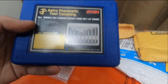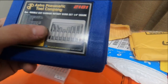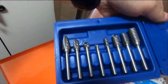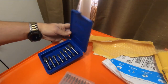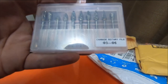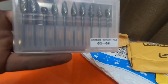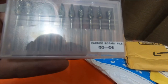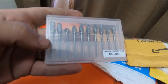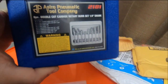The Astro Pneumatic 2181 is a double cut carbide rotary bit set - a burr set with a quarter inch shank, 8-piece. I also got a smaller set, a carbide rotary burr file set with a 1/8 inch shank, for Dremels. I'm going to be using the Astros for making custom brackets for the forerunner.